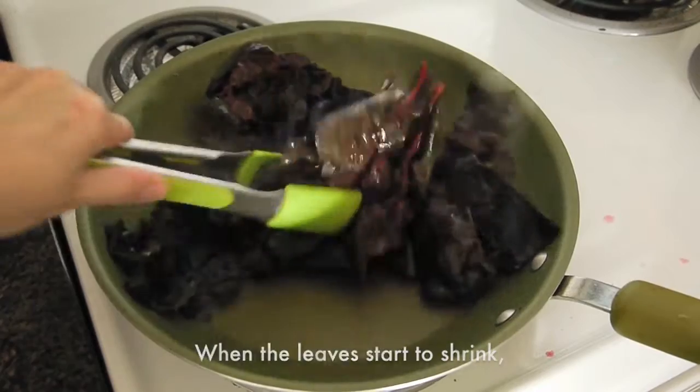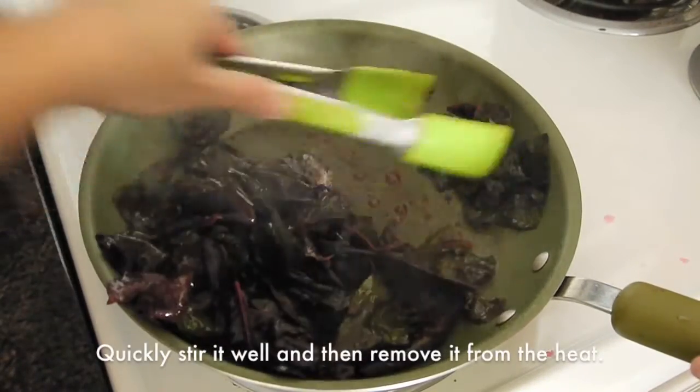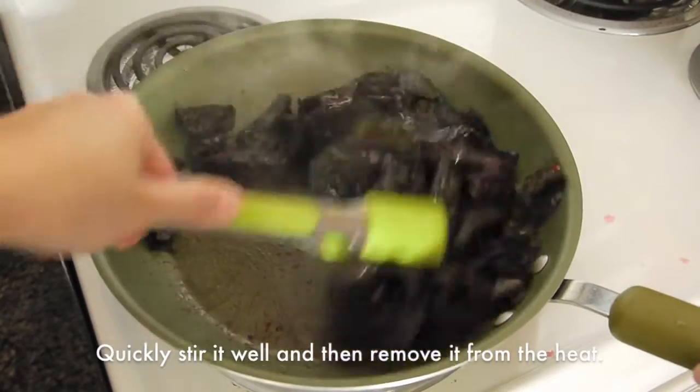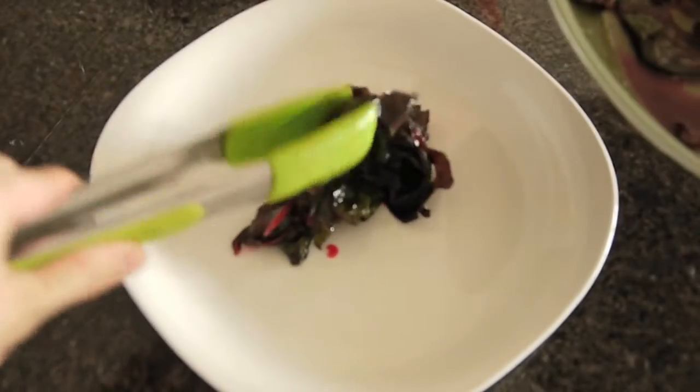When the leaves start to shrink, add some salt to taste. Quickly stir it well and then remove it from the heat. It shouldn't have too much liquid in the pan — otherwise the vegetable is overcooked.